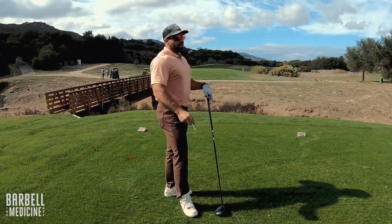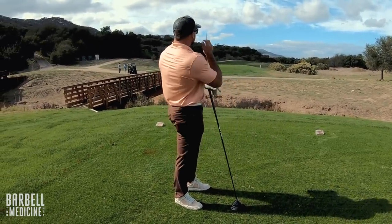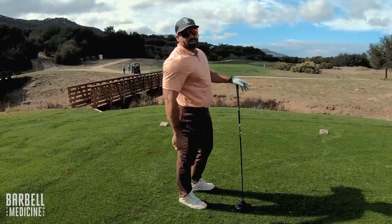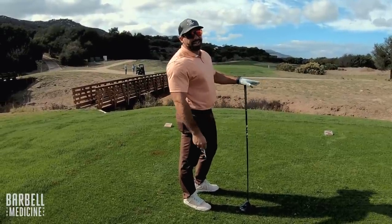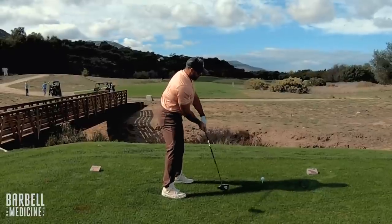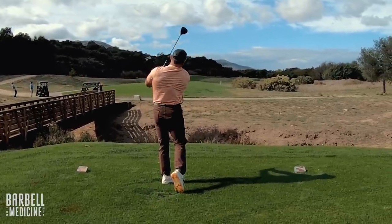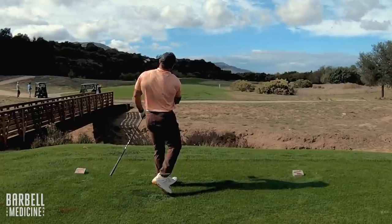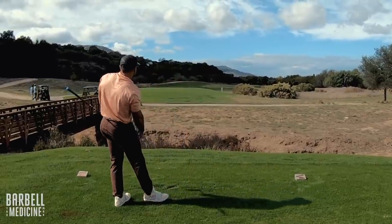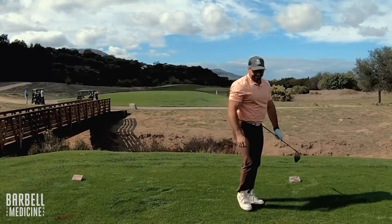Journey Pechanga, starting out on number one, a par four, 476 yards. Pretty straight, although everything kind of goes off to the right. So I'm going to try to go down the left side, get some wind in. Absolutely perfect — down the left side, and it will start turning off to the right a little bit.